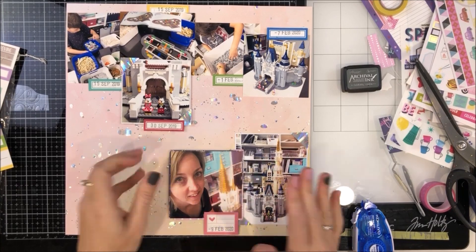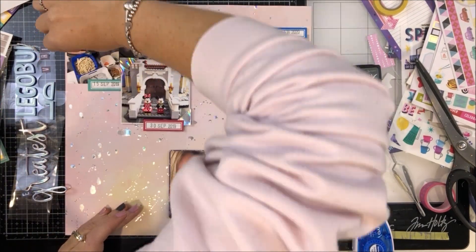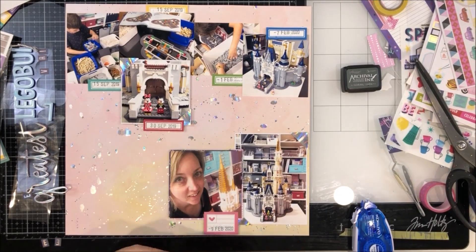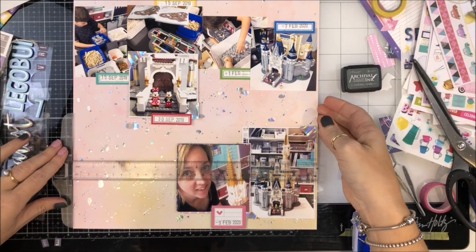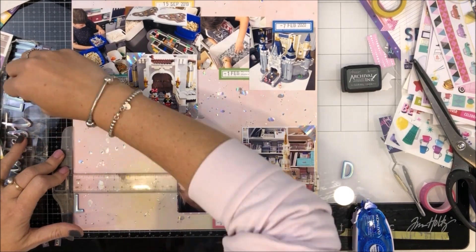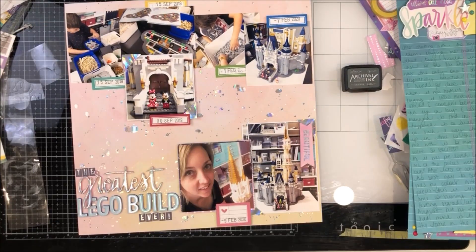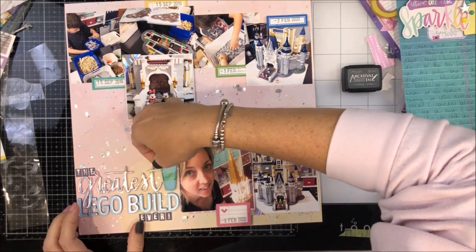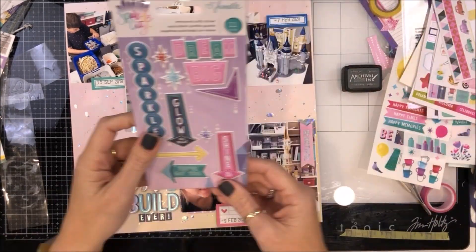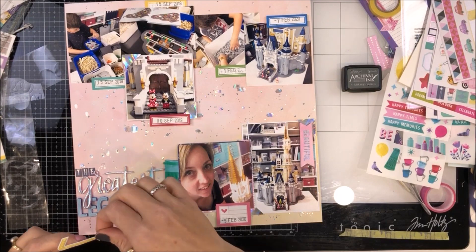That one down the bottom has a bigger label and I'm going to add a tiny bit of journaling onto that. I'm going to add my title here — again using the Shamel Sparkle City collection, both lots of stickers and then the little alphas from the sticker book. My full title reads: The Greatest Lego Build Ever. From the chipboard I pulled off this coffee cup, because there were plenty of coffees drunk in this process — I did spend many a late night in my craft room building and sorting.